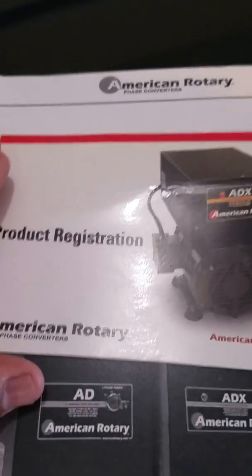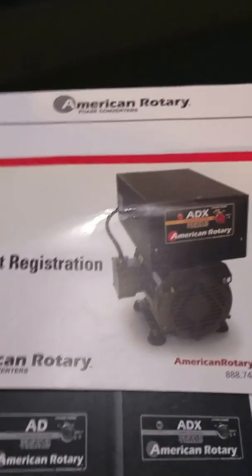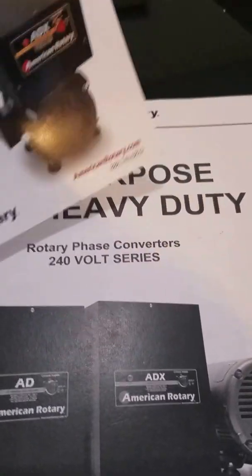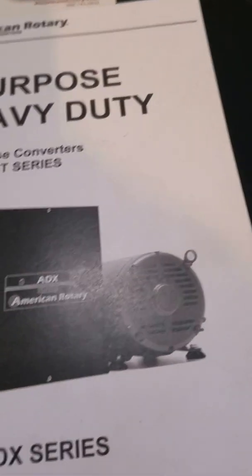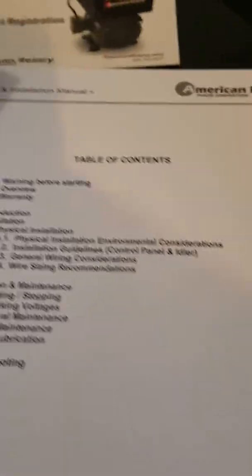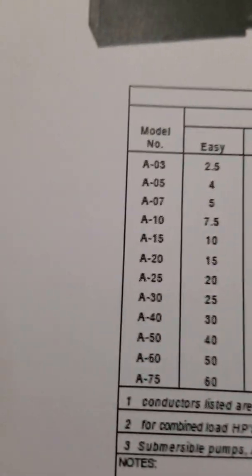Hey YouTube, today I'll be making a review on the American Rotary Phase Converter ADX 25hp. Here's your product registration card that comes with it, manual, installation manual — everything you need is basically in there. Here it shows all the models. I have the 825 ADX.